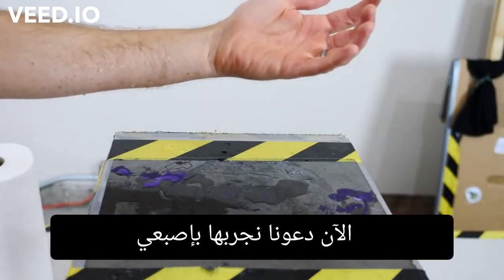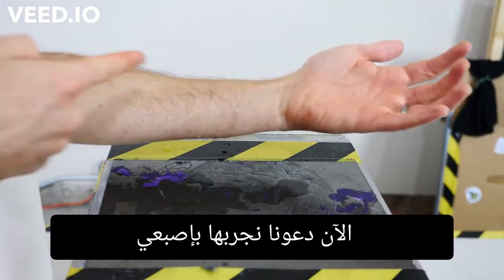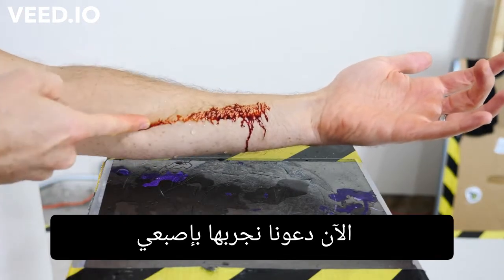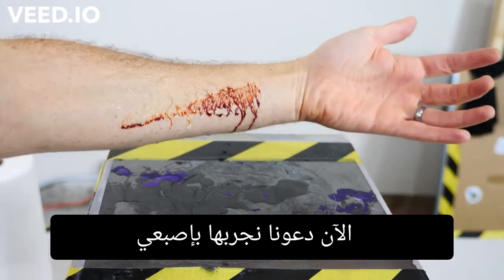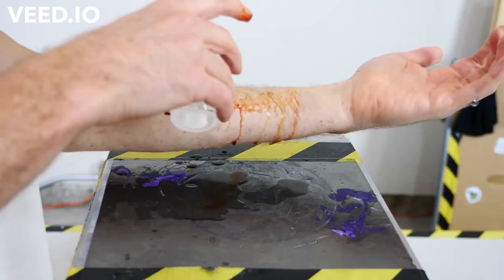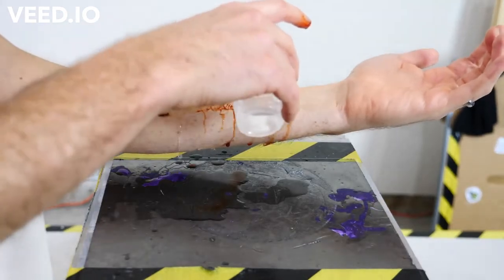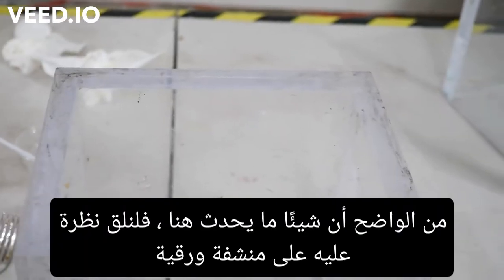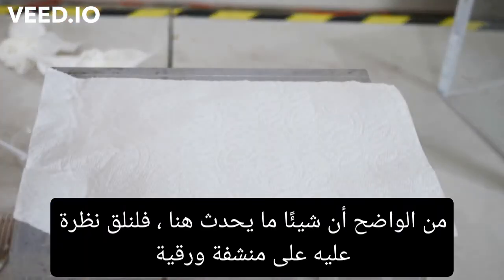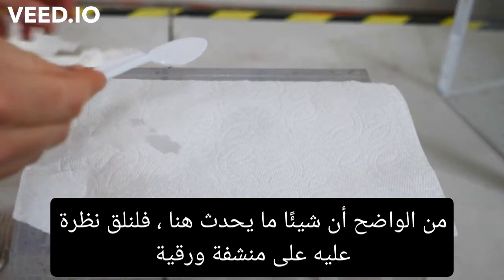Now let's just try it with my finger. So obviously something's going on here. Let's just look at it on a paper towel.